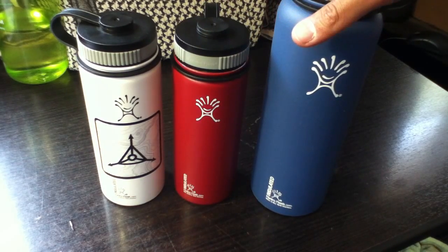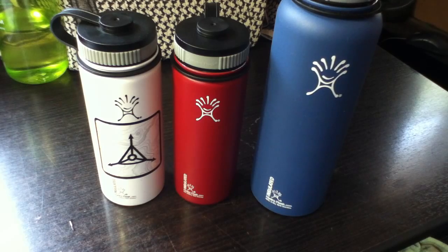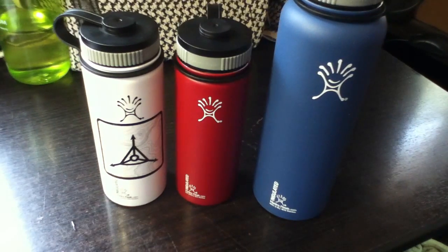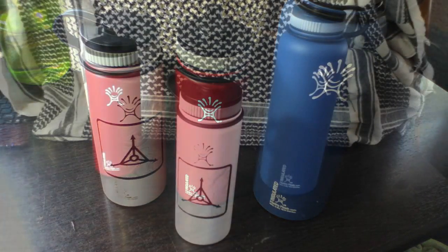If I get any more bottles that I think you might find interesting — like the 64-ounce — I'll probably film it and show you guys later. Anyway, have a good day guys.